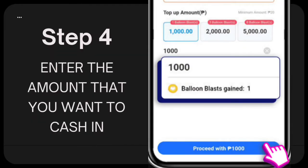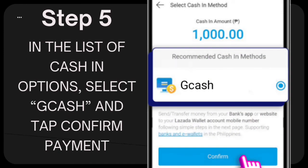Step 4: Enter the amount that you want to cash in. Step 5: In the list of cash-in options, select GCash and tap Confirm Payment.